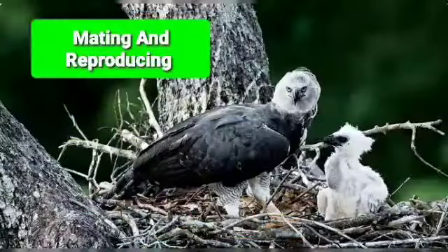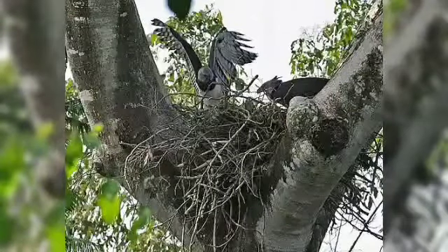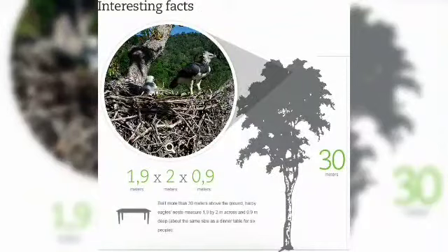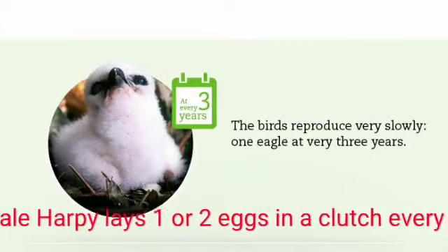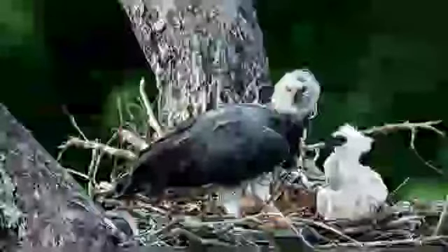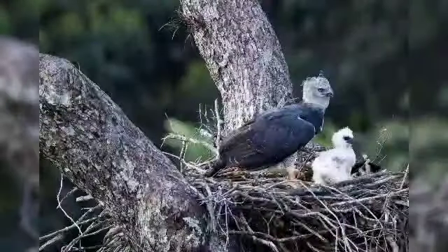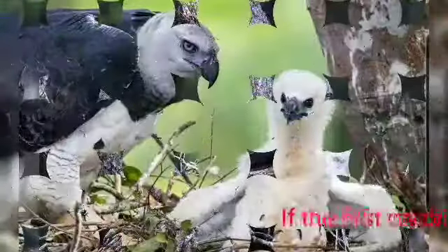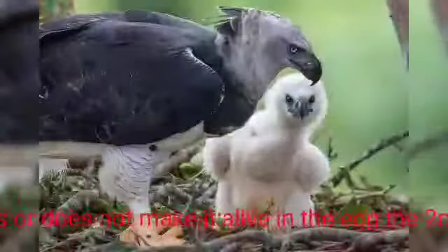Now let's talk about mating and reproducing. The harpy eagle nest is built up to 4 feet thick and 5 feet across — enough for a human to fit in. A female harpy lays one or two eggs in a clutch every 2 to 3 years. Both parents incubate the eggs for 56 days, but mostly the female. Both parents take very good care of the first-born chick and ignore the second chick, which usually does not survive. If the first chick dies or does not make it, the second chick serves as backup.